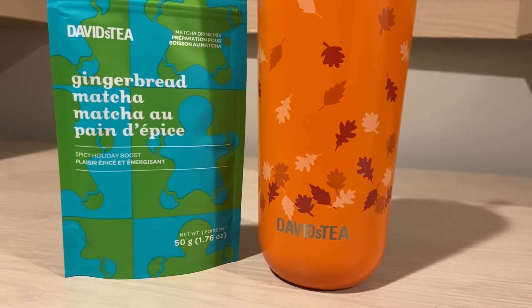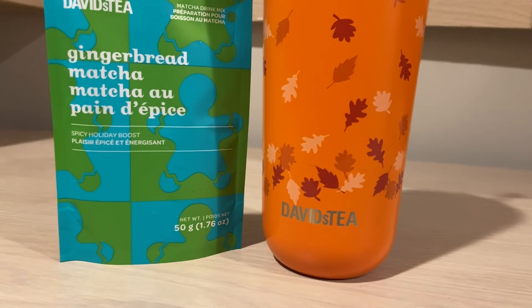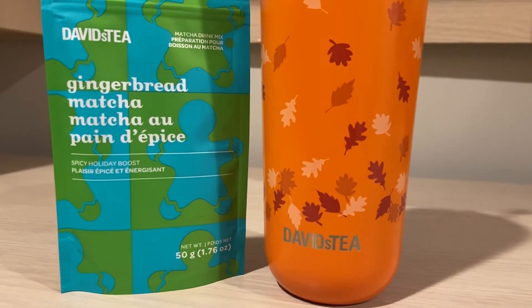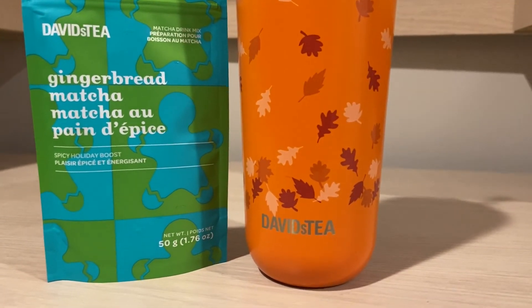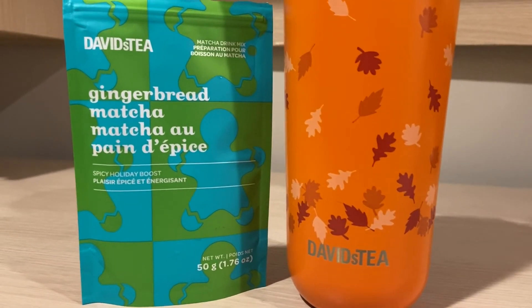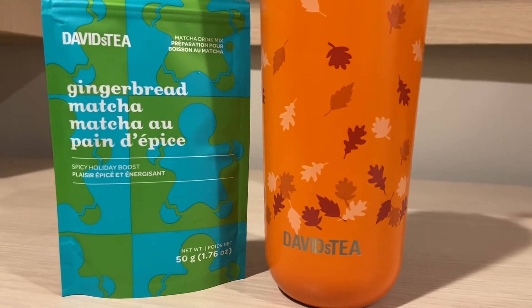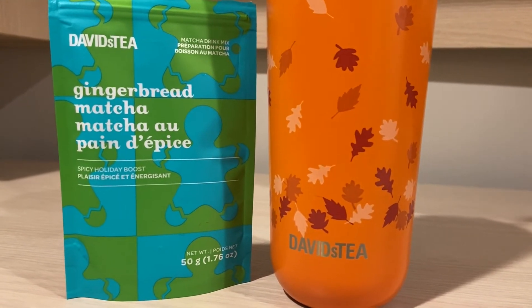The smell of this one is kind of like — I wouldn't say gingerbread. It is a little bit spicy, but not as spicy as chai matcha. I do smell the spices, I smell the ginger. It does kind of bring out a cookie kind of vibe, but I wouldn't say it's gingerbread.